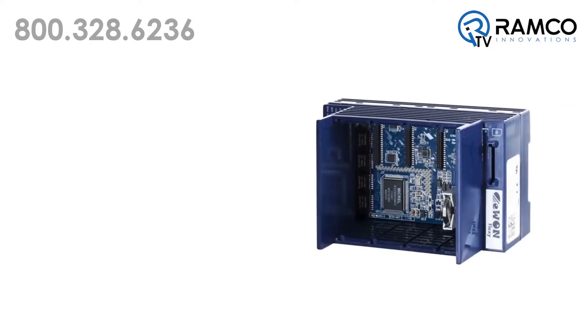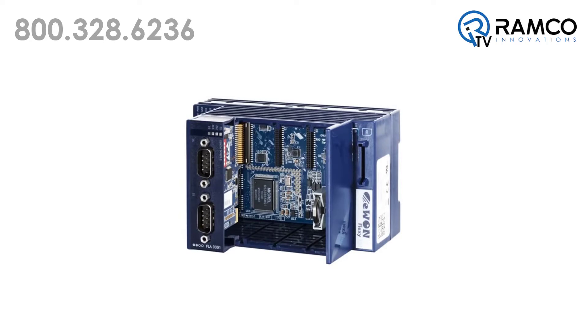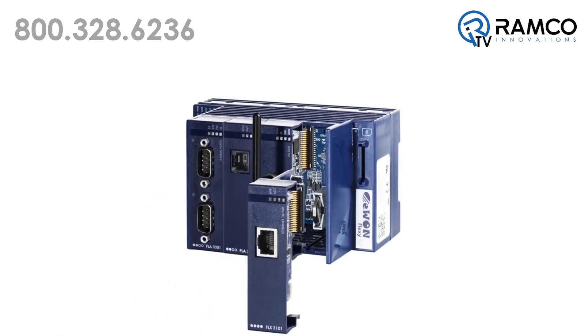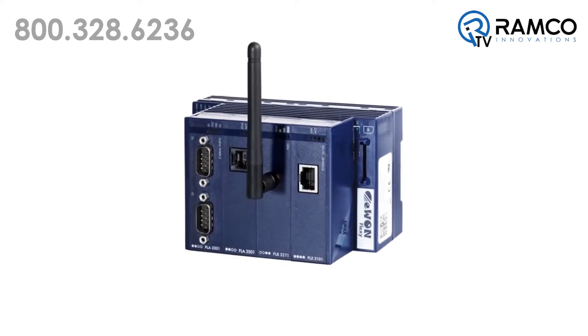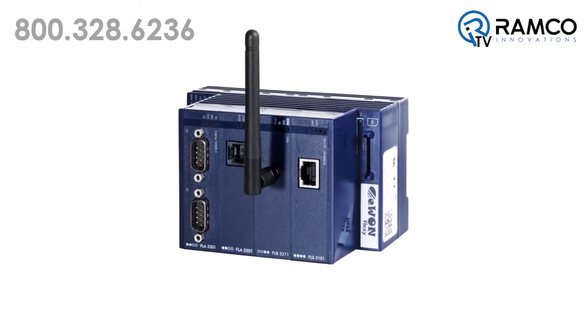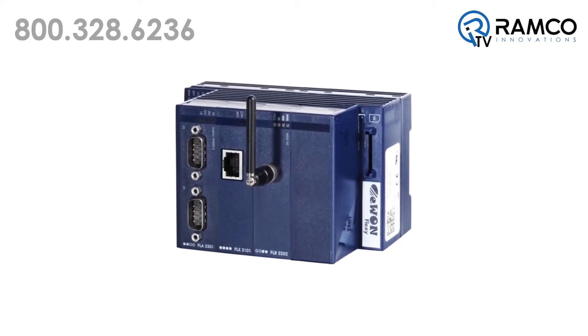The E1 Flexi is fully modular, giving you the ability to meet today's connectivity requirements and the flexibility to adapt to technologies available in future deployments. With a selection of three base models and seven extension cards from which you can choose, your possibilities are nearly unlimited.